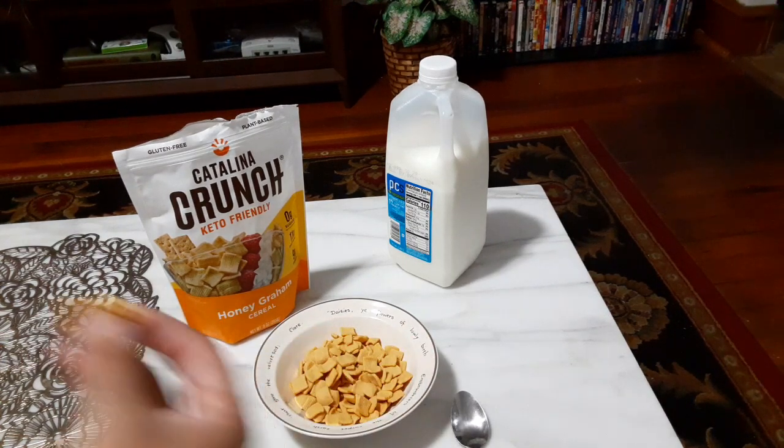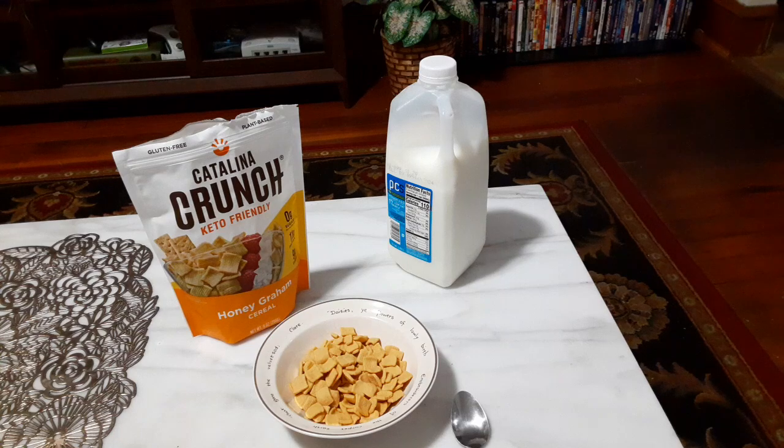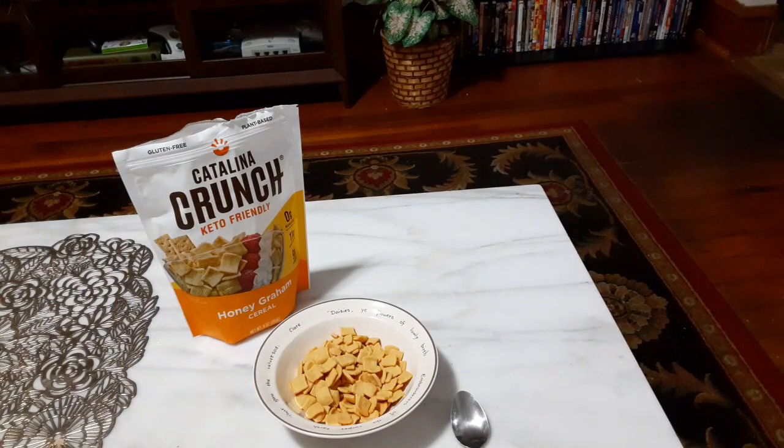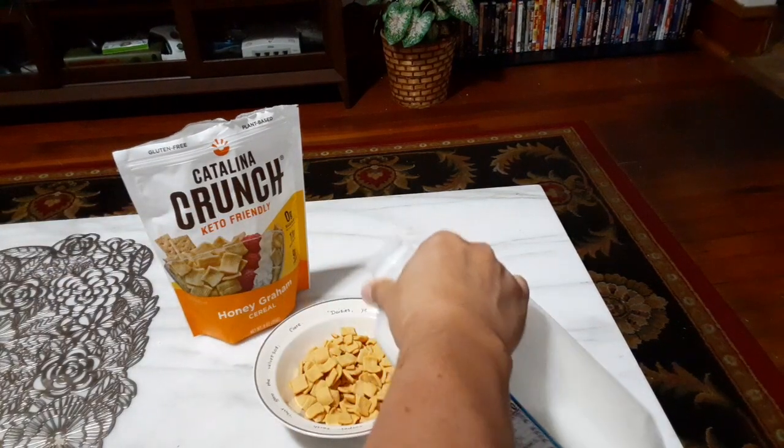Yeah, it definitely has a nice sweet flavor to it. And just like with any of the other Catalina Crunches, I'll probably be eating a lot of this as a dry snack, because it's just very good to just eat it.